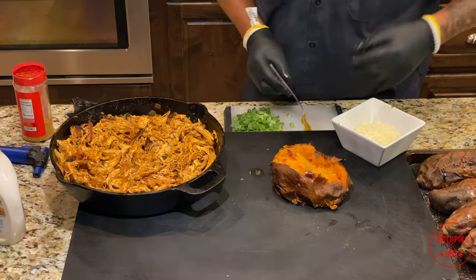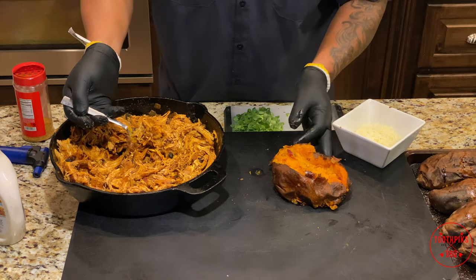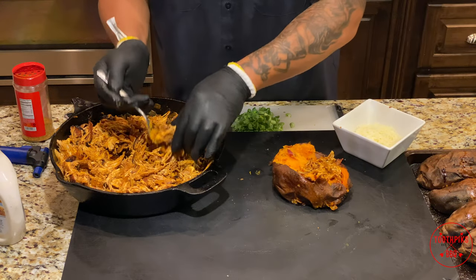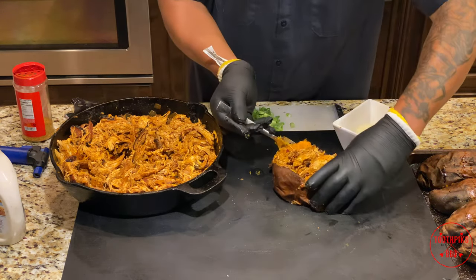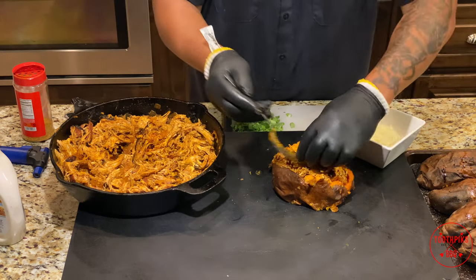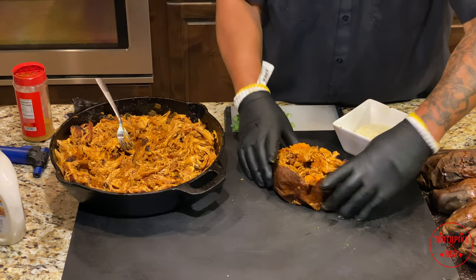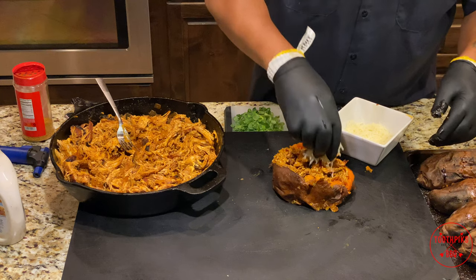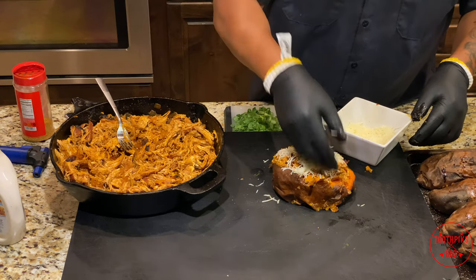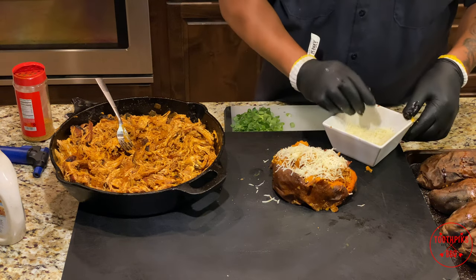Get it all in there, you can put it on top if you want but it's better mixed in. Now get all this mixed up, all the way through, as much as you can without tearing the whole potato up. That sauce and everything is going to do the other job. Kind of keep it together with your hand. Take some of this chicken — don't be shy with it — get it all on top, just like that. Don't that look pretty? Take your cheese, pat your cheese down, get it all in there.